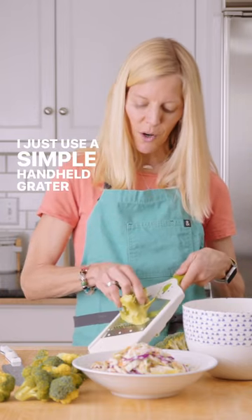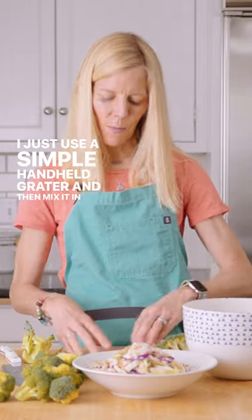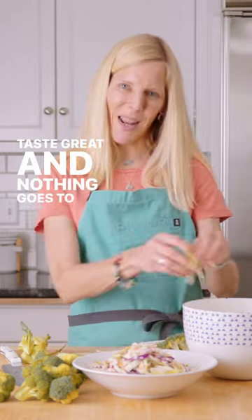Just use a simple handheld grater and then mix it in with your slaw. Tastes great and nothing goes to waste.